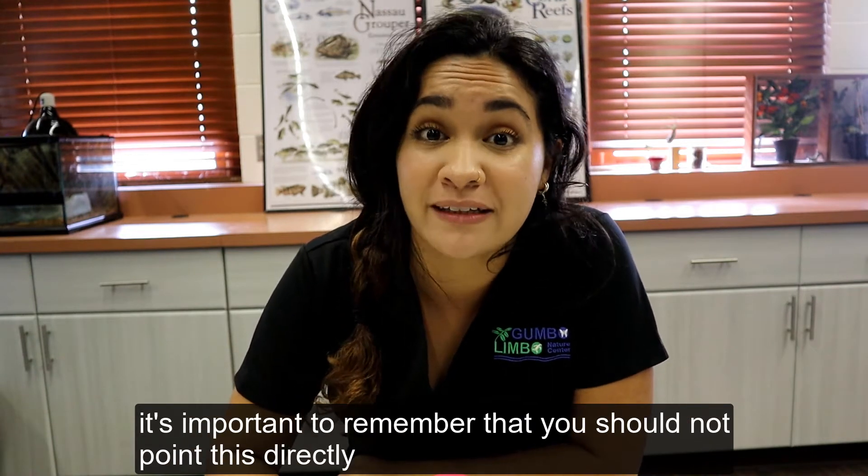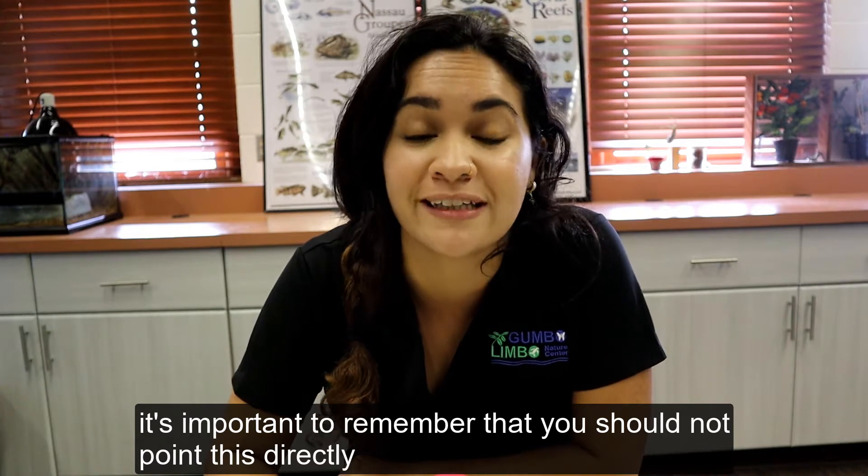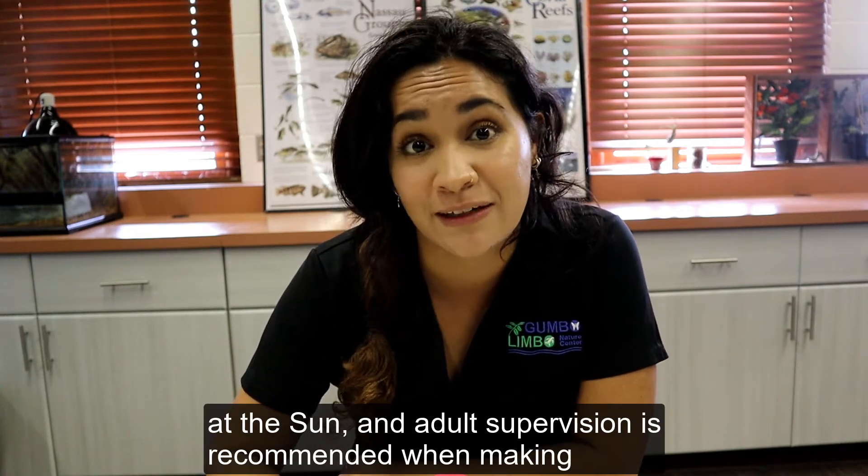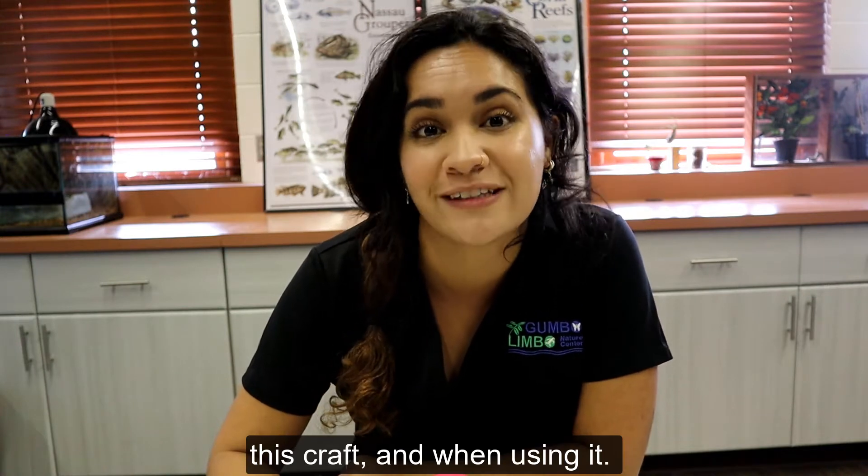It's important to remember that you should not point this directly at the sun, and adult supervision is recommended when making this craft and when using it.